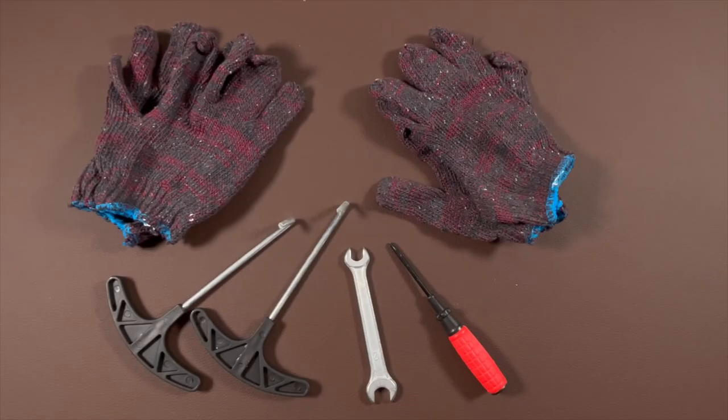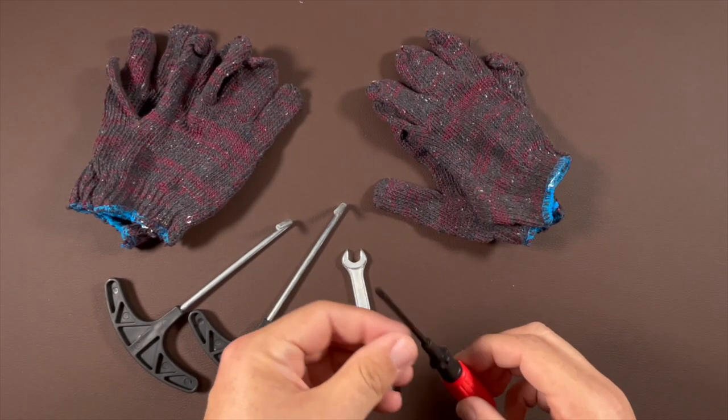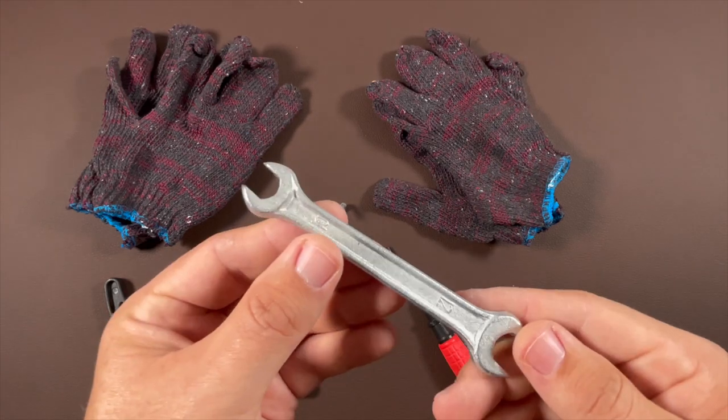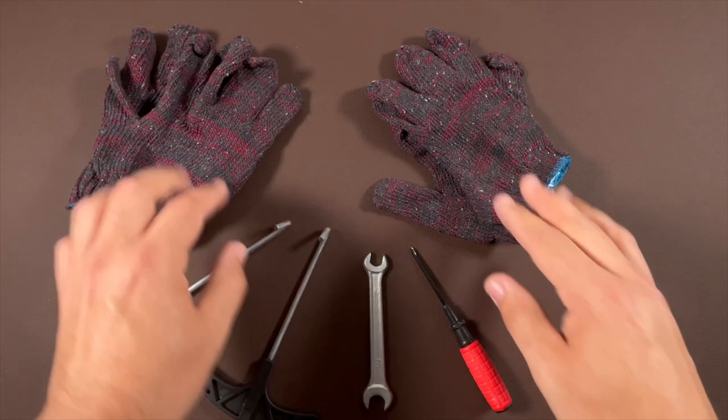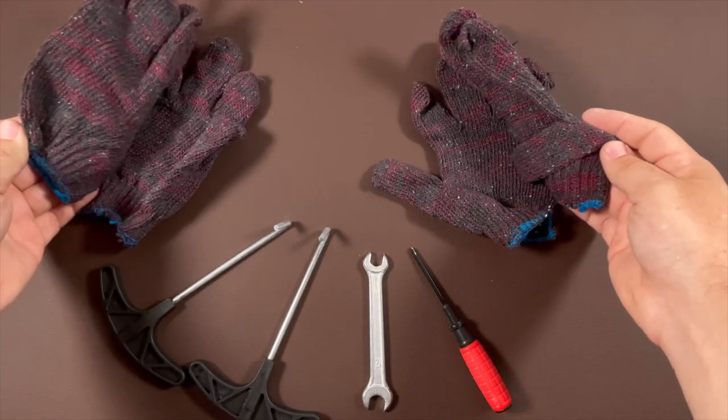The first tip I will share has to do with the tools provided. You will get a Phillips screwdriver, a two-sided wrench, as well as two spring pulling tools, and two pairs of gloves.